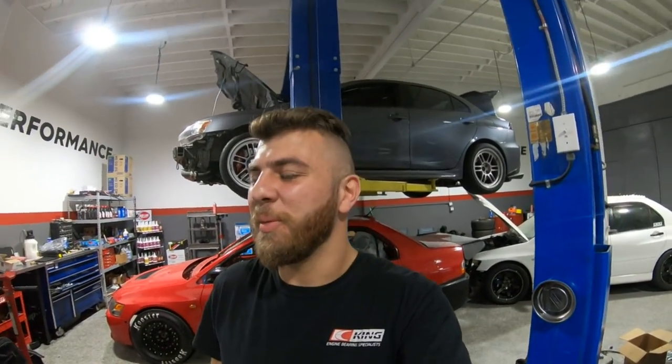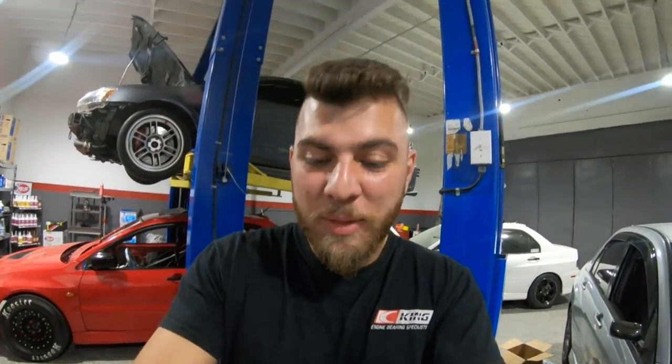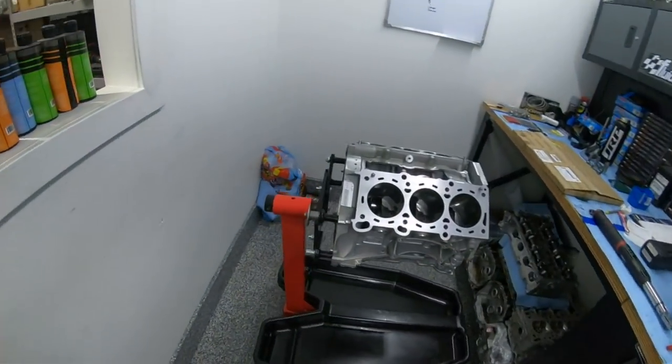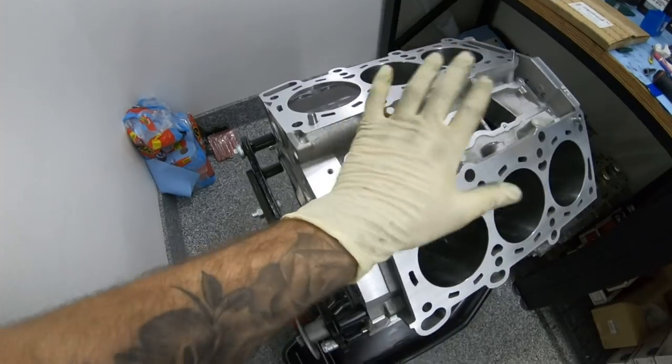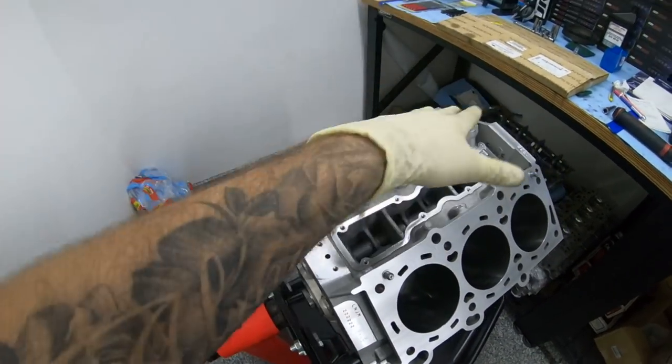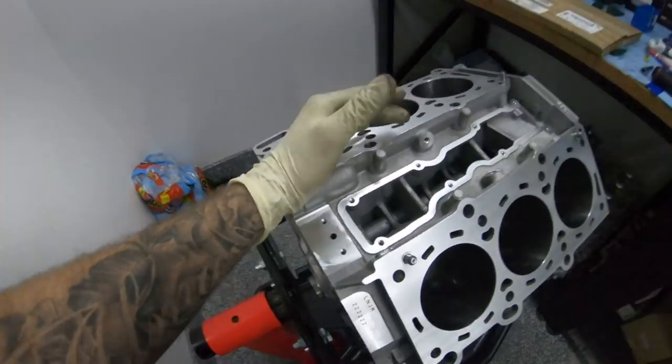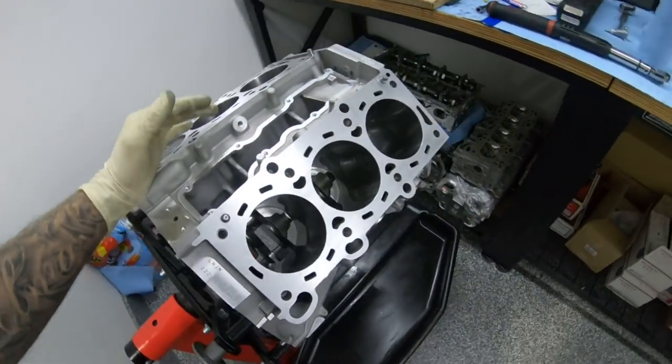I was actually assembling our good friend Robert Johnson's VR38 block. This is the new block, but it's from the car that threw the rod and destroyed everything — the one I made a video about.